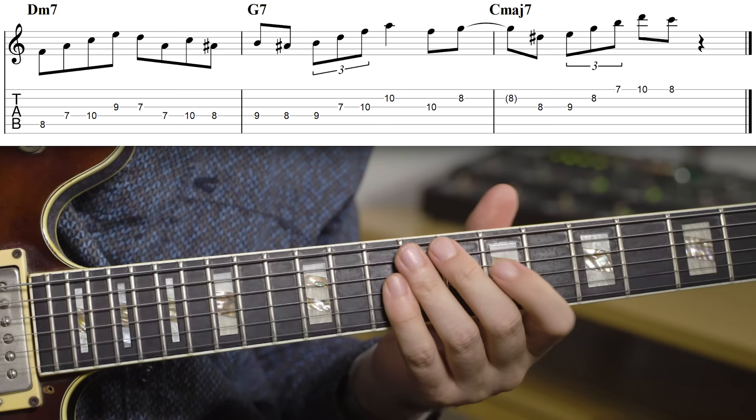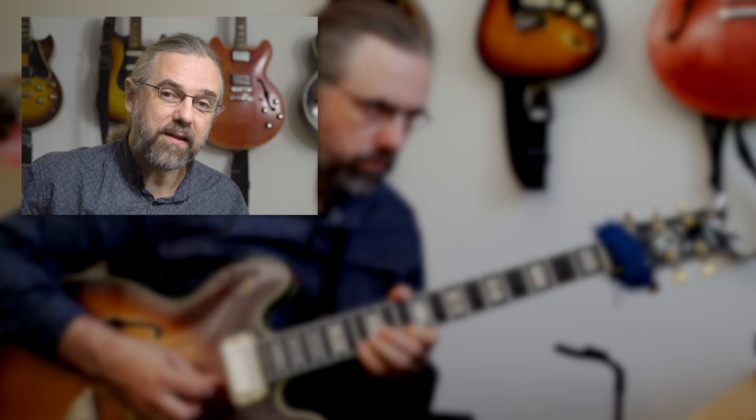This material you can of course combine with chromaticism and create lines using all of it. If you want to explore this in more detail — starting with the exercise of the diatonic arpeggios and then going through all the great things you can do with this, some really neat bebop tricks and also some great sounding licks — then check out the video called The Most Important Scale Exercise in Jazz.